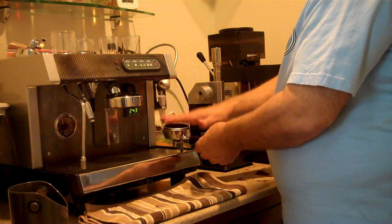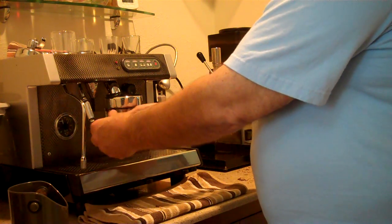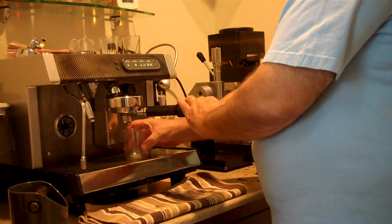Put the tamped filter in the portafilter, lock it in place, and pull the shot.